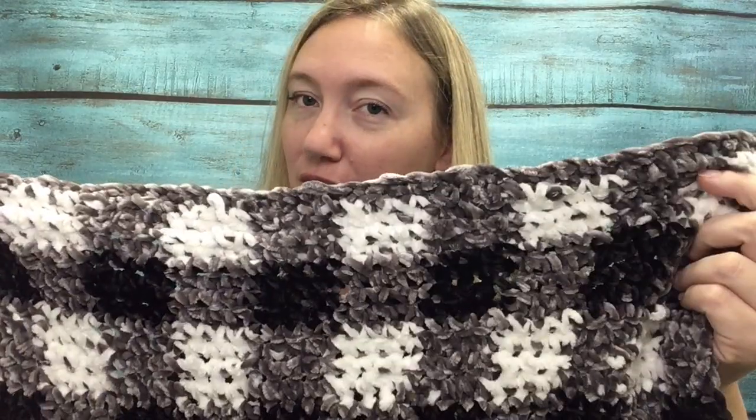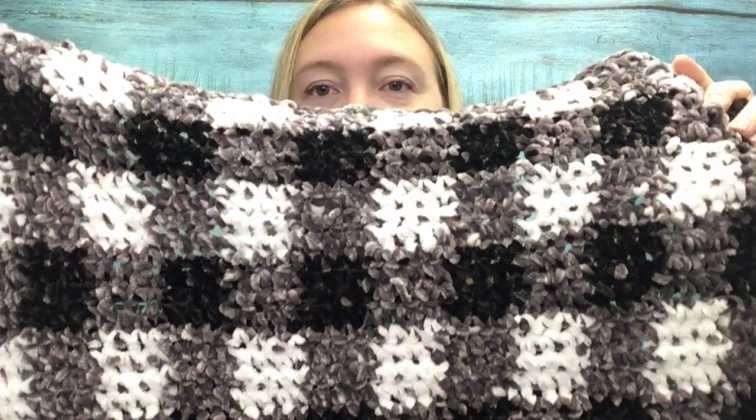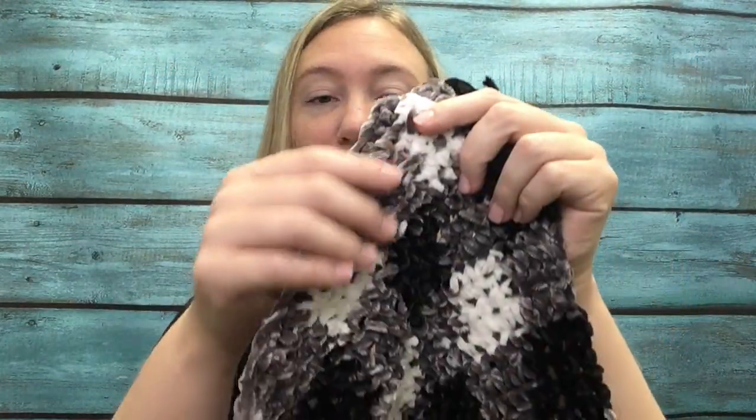I'll show you some great ways to style this blanket and it's really not as hard as it looks with all the color changes. You can see here you carry the yarns throughout so you don't have quite as many ends to weave in. I love it. You can make it as big or small as you want.